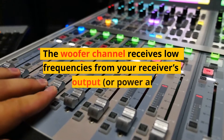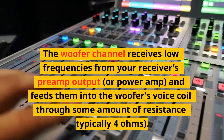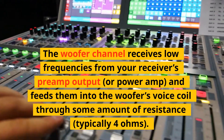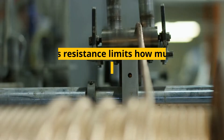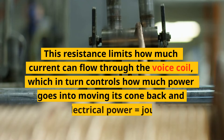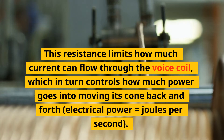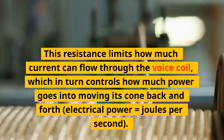The woofer channel receives low frequencies from your receiver's preamp output or power amp, and feeds them into the woofer's voice coil through some amount of resistance, typically 4 ohms. This resistance limits how much current can flow through the voice coil, which in turn controls how much power goes into moving its cone back and forth — electrical power equals joules per second.